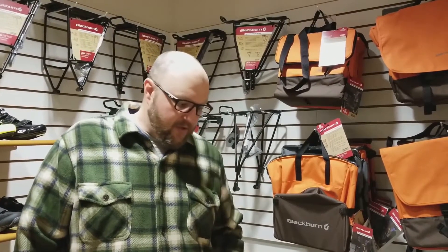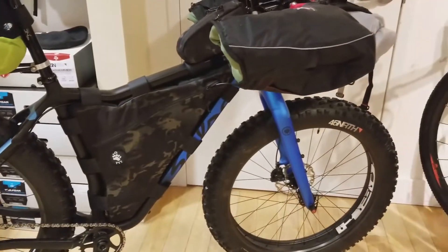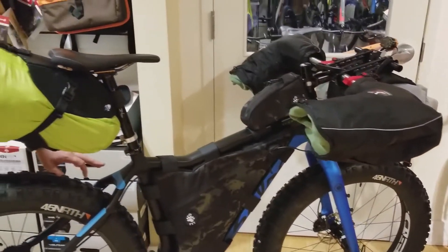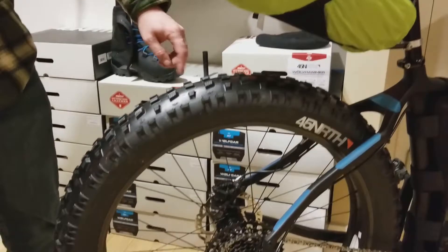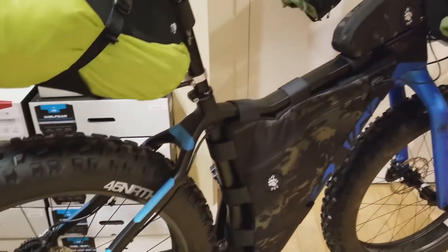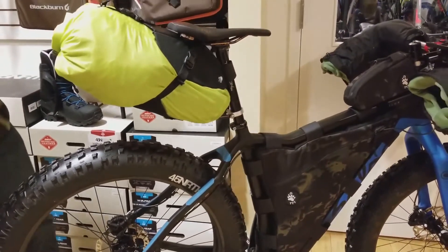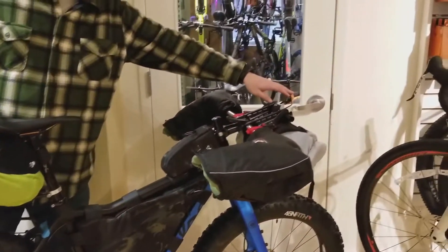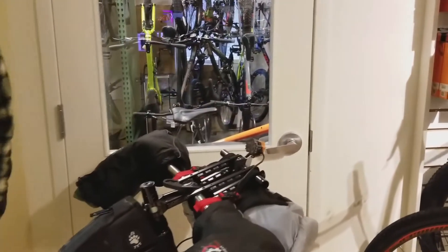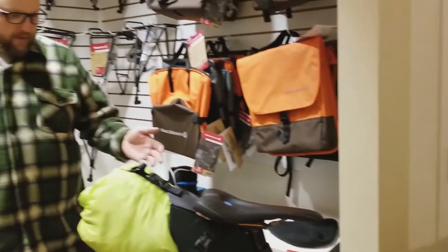This was the bike I used — a Salsa Mukluk. The race requires that you run reflective material on the bike, so I've got some reflective tape on the frame and a little bit on the fork. They also require that you run two blinking lights in the back, one blinking light in the front, and a front light that you don't have to run all the time but that you could turn on as needed.